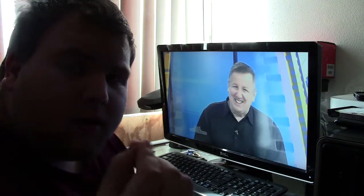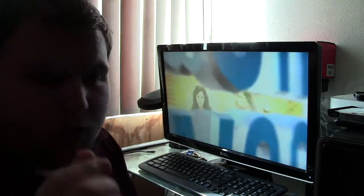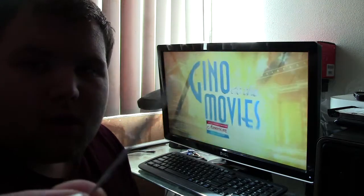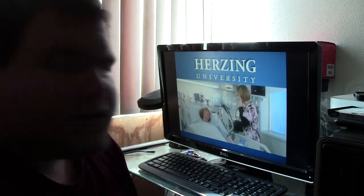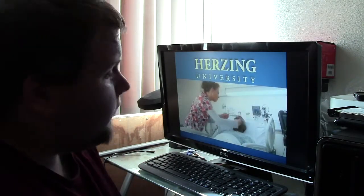The guy was right — the paper clip antenna does work. I had it on right here in my hand and it does work. No glitch at all, no pixelated image. Works fine.